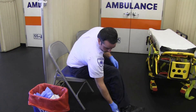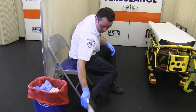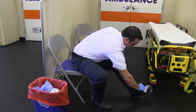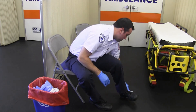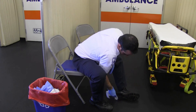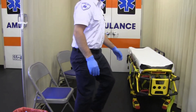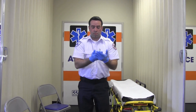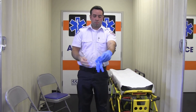Now you will disinfect your boots. Sitting on a new, clean surface, use an EPA-registered disinfectant wipe to wipe down every external surface of your boots. Now you will disinfect your gloved hands with an alcohol-based hand rub. Remove and discard your gloves, taking care not to contaminate your bare hands during the removal process.